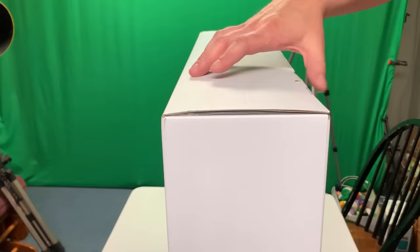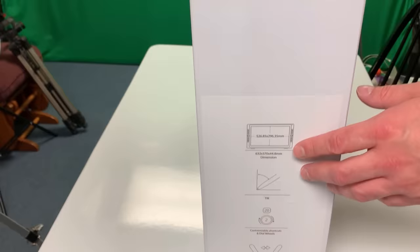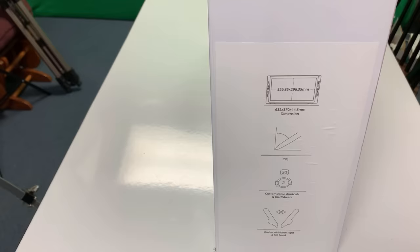So I'm going to unbox this unit, and then I'm going to do some drawing for you and give you my feeling on this tablet. I'm excited — this is the first time I've ever used one of these, and we'll see if it's a truly viable option compared to some of the other brands out there. Okay guys, so I'm going to open this up. I mean, this thing is massive — it's a 24-inch tablet. I don't even know if Wacom makes a 24-inch; I think they have a 22-inch tablet.